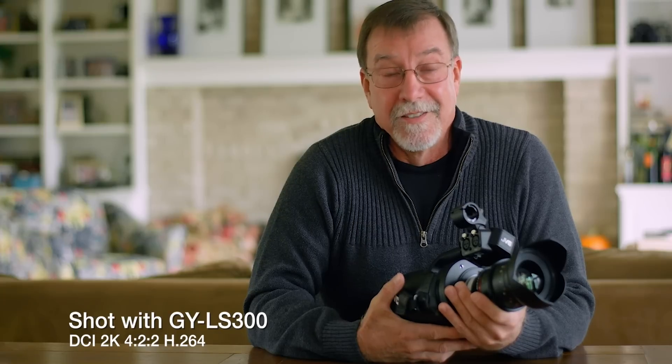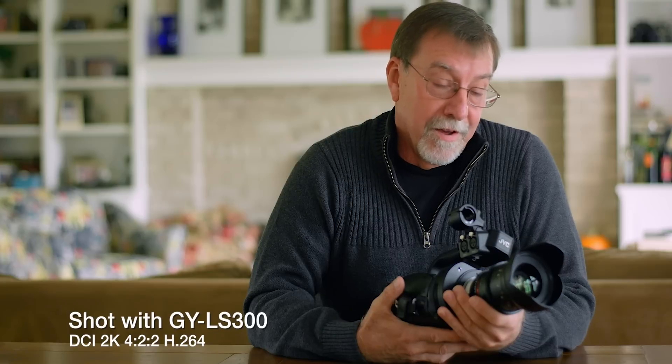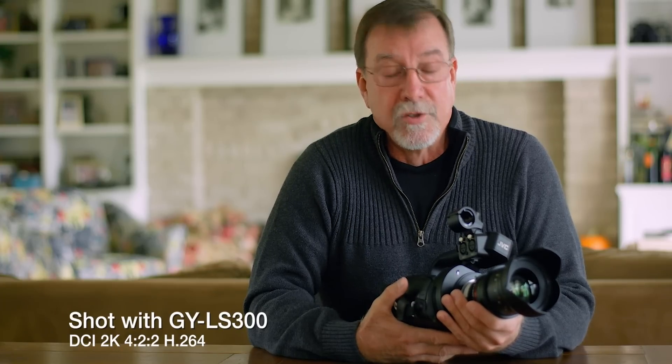I'm really excited about these. I mean, I was excited about the camera to start with, but these are amazing. And they are firmware upgrades, so that means that if you already have one of these cameras, you can take advantage of these new upgrades. There are four in particular that I want to talk about.